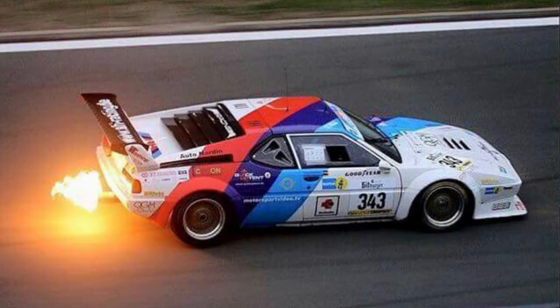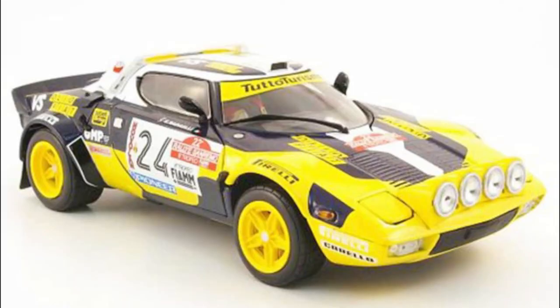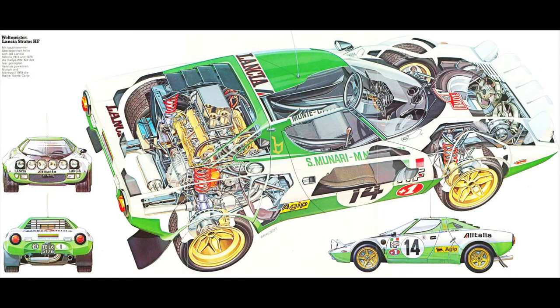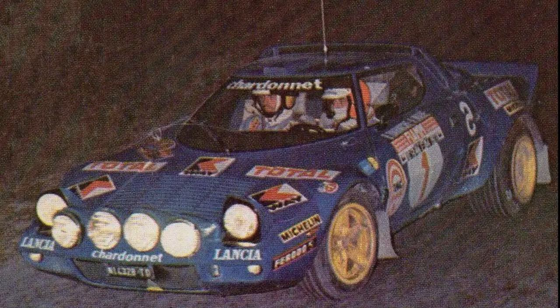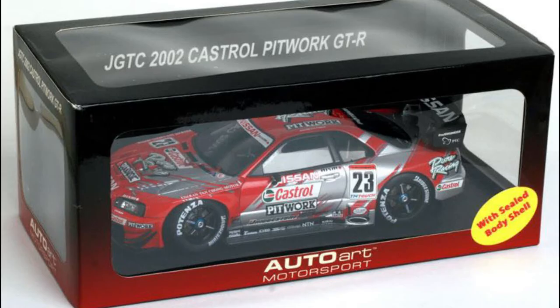Next up we have the Lancia Stratos — a purpose-built rally car. It is essentially a grab bag of Fiat Corporation parts bin pieces. It's got a Ferrari engine, it's called a Lancia but it's got some other Fiat stuff in there with it. It's shaped like a wedge, it's tiny, and for several years it dominated world rally racing.